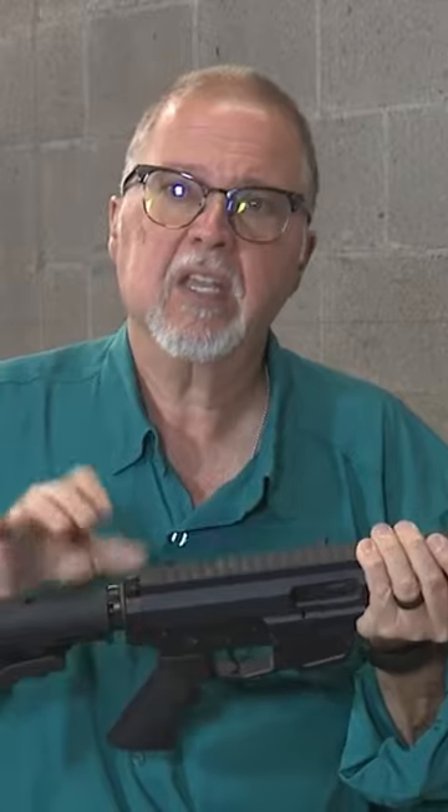We have something really cool from Bear Creek Arsenal — this is the BC-9 carbine. They make two flavors of this carbine: this standard one with a buffer tube, and one that has the whole recoil system in the upper with a Picatinny rail in the back so you can put a folding stock if you wish.